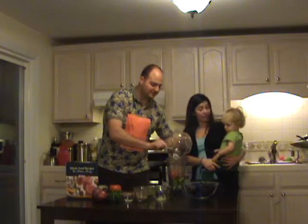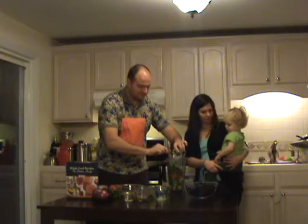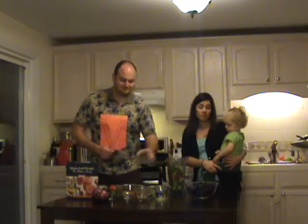One medium tomato, Grayson. Quarter cup of cilantro. This smells delicious. This is going to be delightful, I assure you that. A little bit of salt.